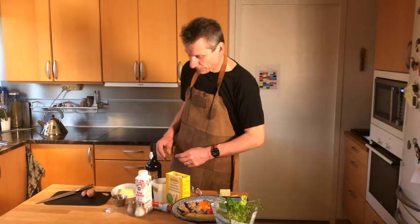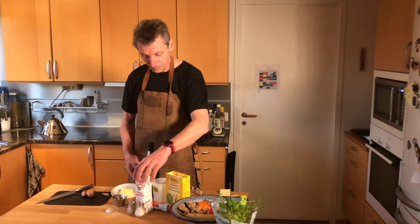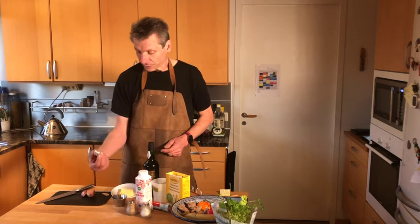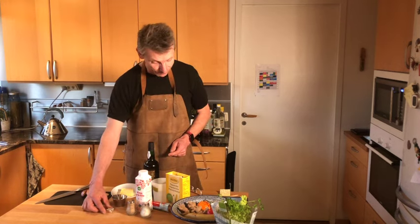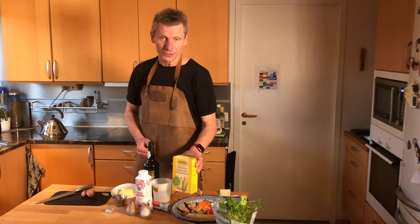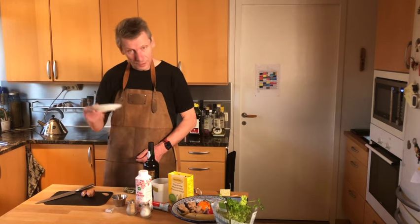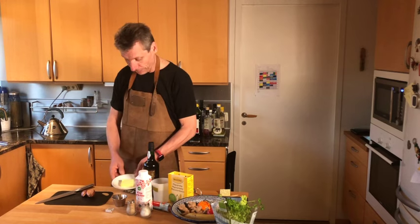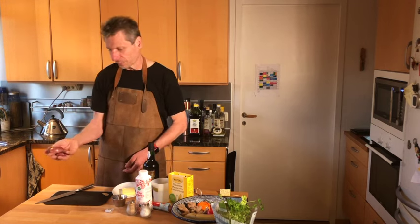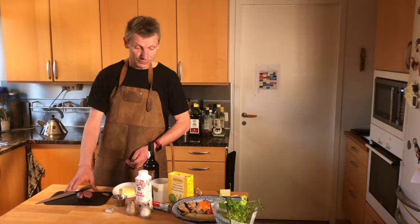Here we have all the ingredients. We have the Madeira wine, some water, whipped cream, tomato purée, salt and pepper of course, and we also have some chicken bouillon cube. And of course some cornstarch to make the sauce a little bit more thick. And some butter that we will fry the shallots in — one to two shallots depending on the size of them. That's all, and now we're gonna mix it all together.